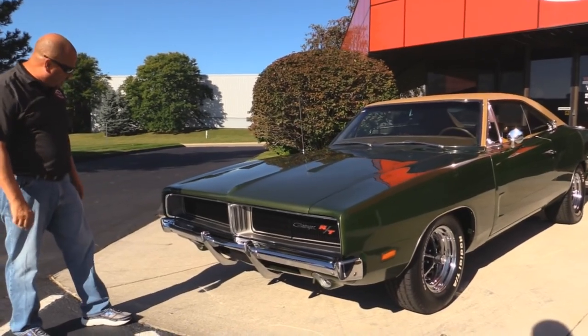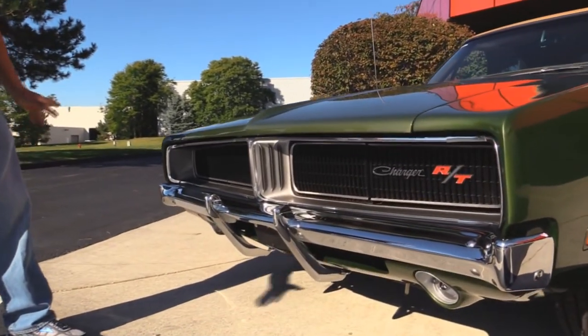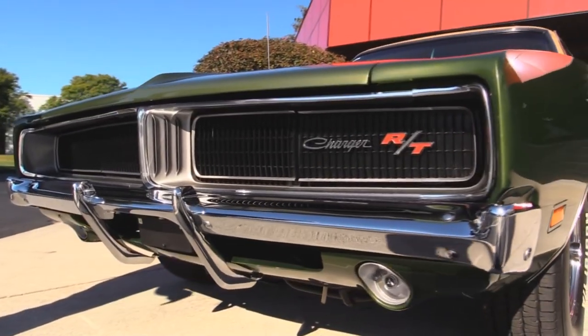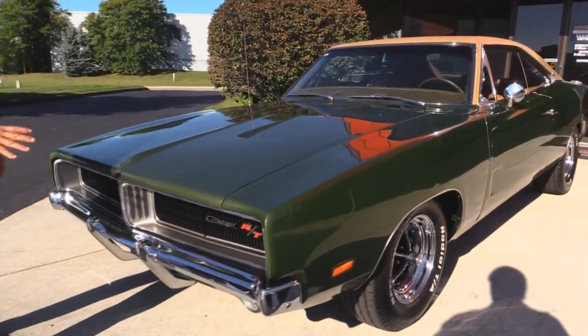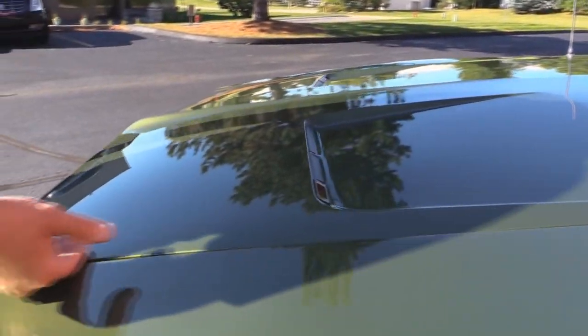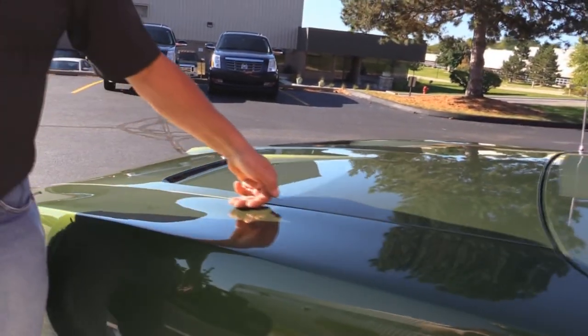Here's a signature 69 Charger front end. The front bumper looks like it's brand spanking new. The grille looks like she's new. It's got the RT emblem there and the fold-down headlights. That green is just dancing in the sun — the metallic on that green is super. We've got the turn signals here in the hood. So cool. The hood is fitting super nice and flat to the front fenders.